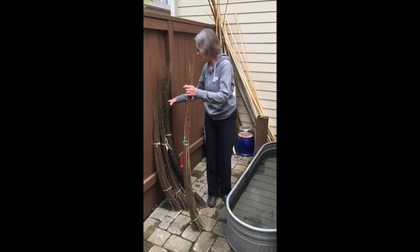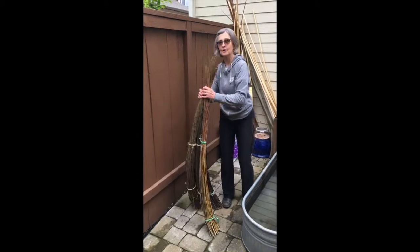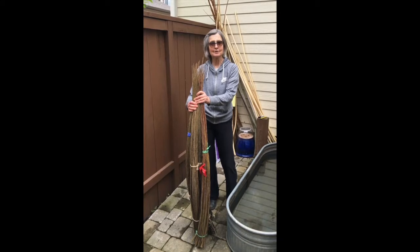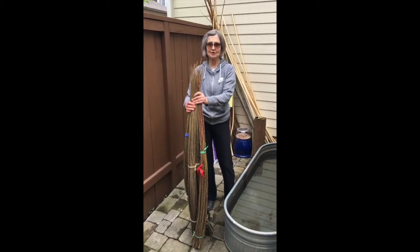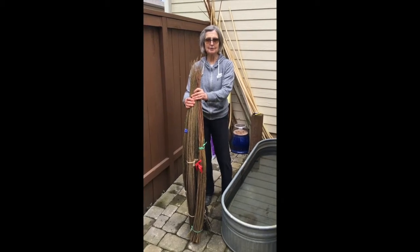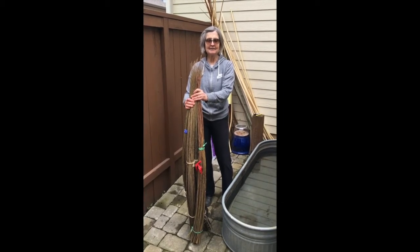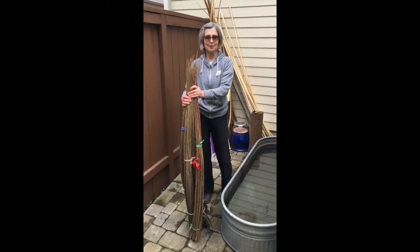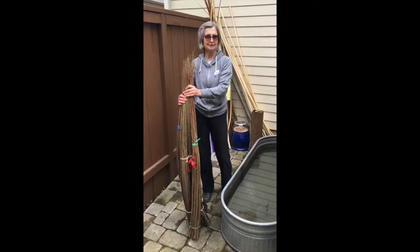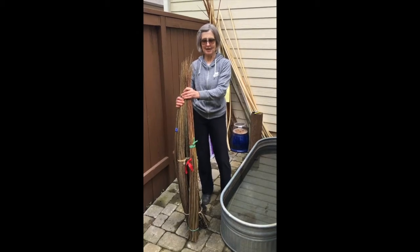This willow all measures about four to four and a half feet. The general rule for soaking willow, which is just a rough guide, is one foot per day. The temperature of the water and the species of willow makes a big difference, so you do need to check it.